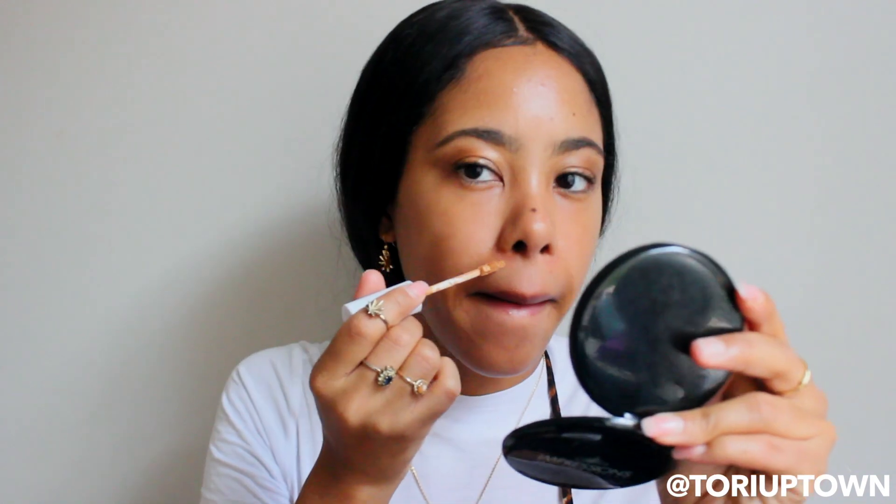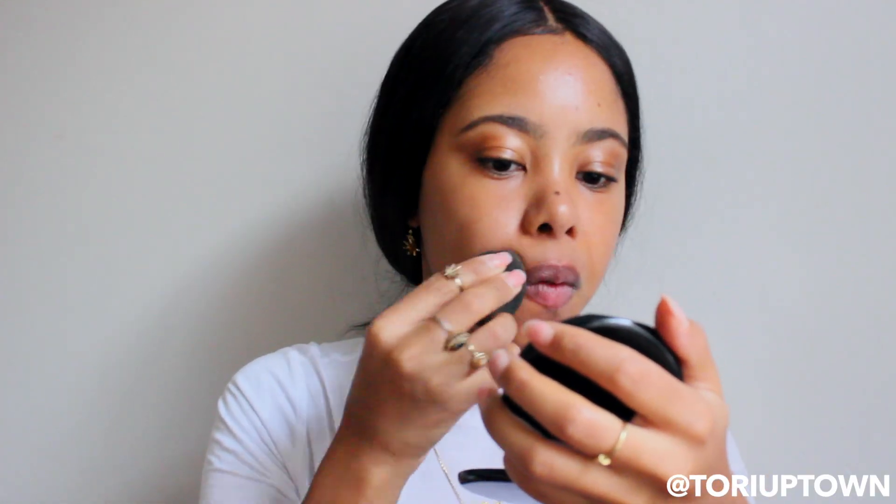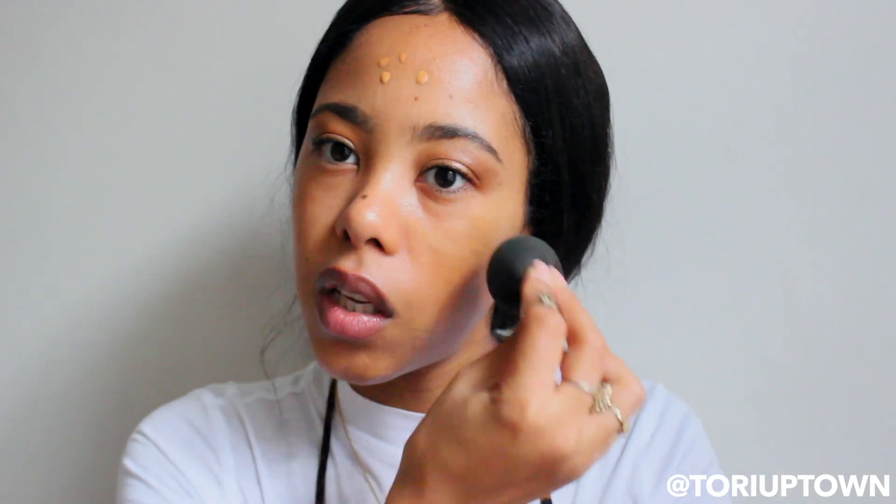I try to use as little foundation as possible. I'm going to take my ColourPop concealer in Medium Dark 36 and conceal some areas like around my nose and mouth. For foundation I use The Ordinary serum foundation and the L'Oreal Pro Glow — I just mix those and blend with my beauty blender, focusing on the inside of my face where I need the most coverage, then blend outward.